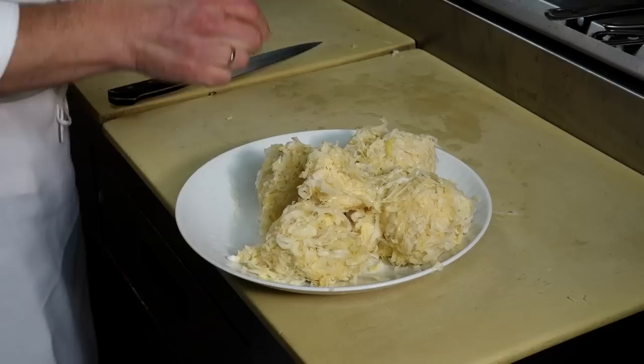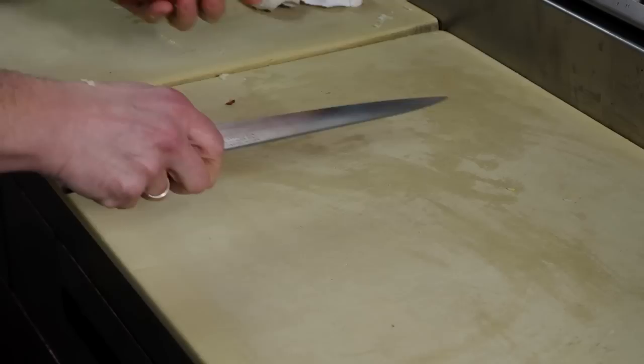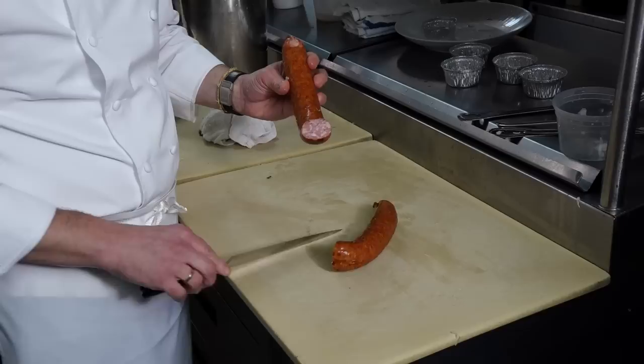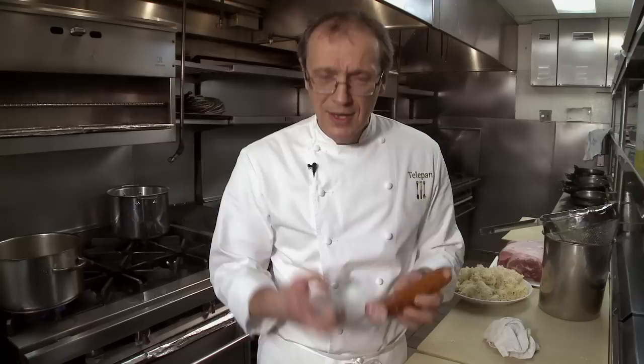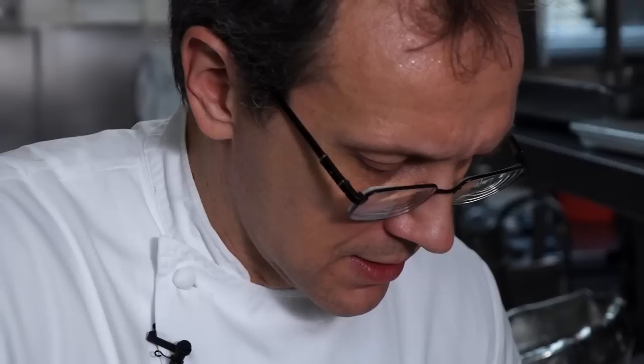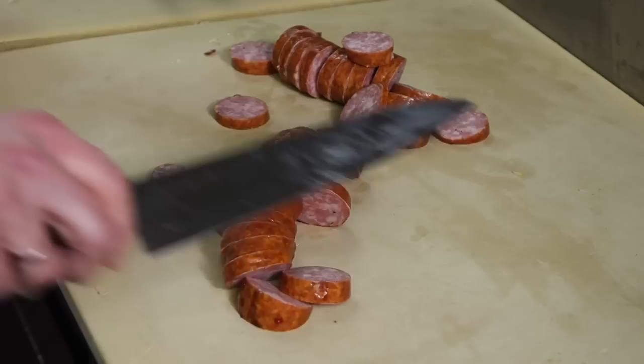We probably make about four or five hundred pounds of this a year at our restaurant. For the kielbasa, you want about two pounds. I like a smoked one — it works well, one that has a good orange color and a good smoky flavor. You could also use a fresh kielbasa; sometimes my mom uses that. You want to cut them into thick chunks. Kielbasa is a tradition in my house — we have it at every family function, grilled in summertime or cooked like this in winter.